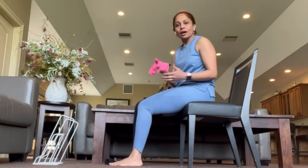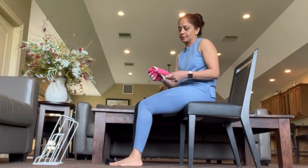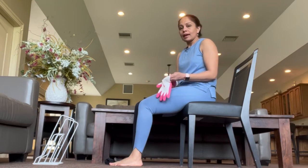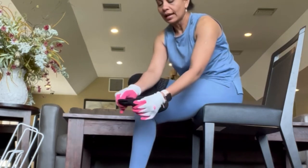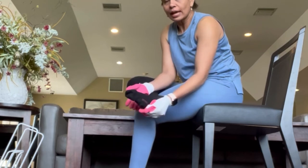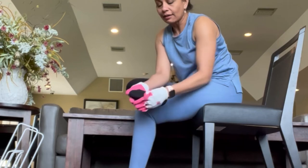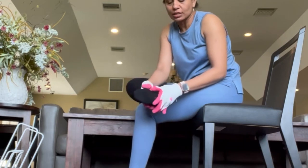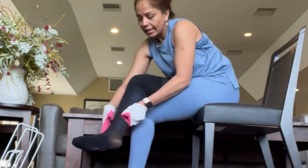I know it doesn't look perfect at this point — no worries, your garden gloves will come in handy. Put your gloves on, then cross your foot over and start working with your toes. You don't have to pick at it — just slide your hands and find where the fabric is supposed to sit.